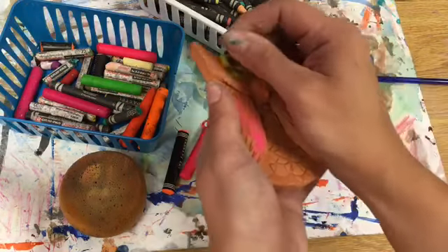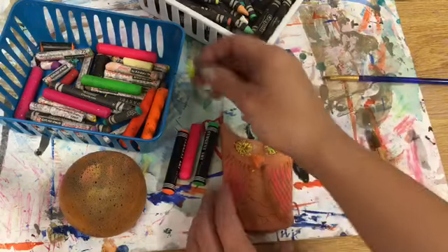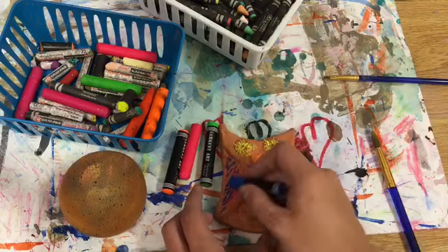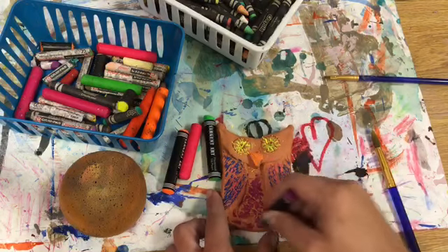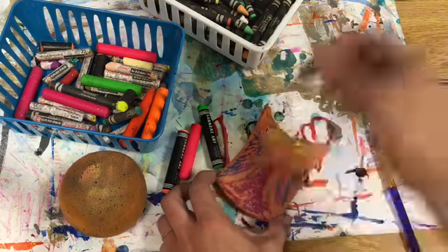As we did with our last paintings — our flower paintings — you'll notice that it creates something called a resist with what we're about to do. So I'm coloring in different parts of my owl. You can color it whatever colors you want. I want to try to cover most of the surface. I'm mainly worried about the front first, then I can switch to the back if I have time. Make sure you color everything in, and when you're done we're gonna do something really cool to them.